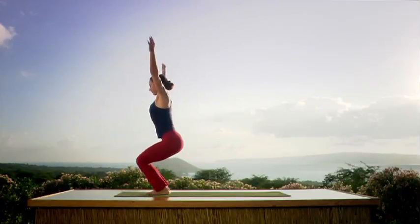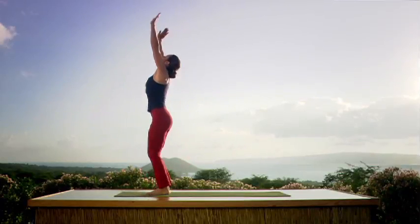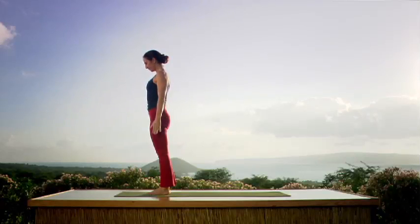Inhale — bend the knees, arms up, look up. Exhale. Straight legs. Samasthitihi.